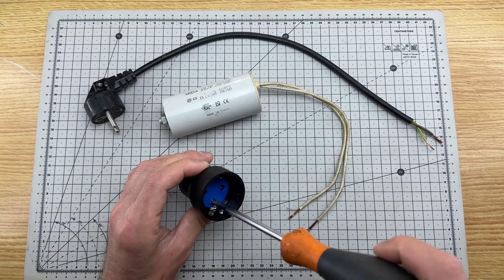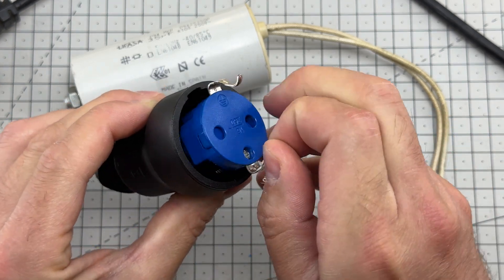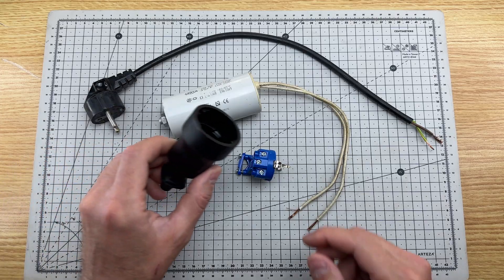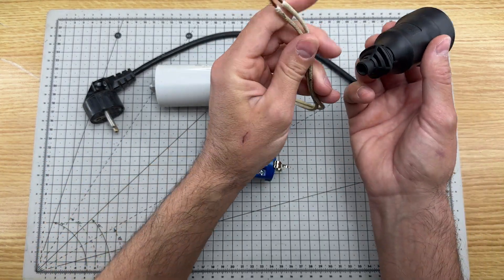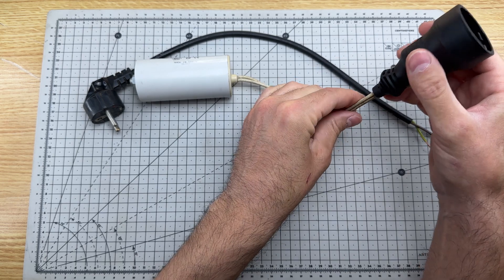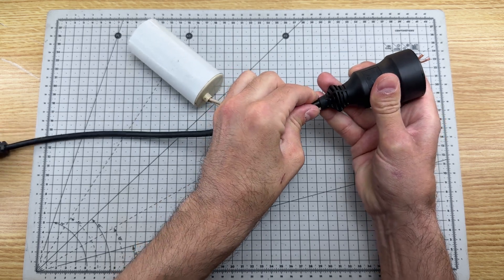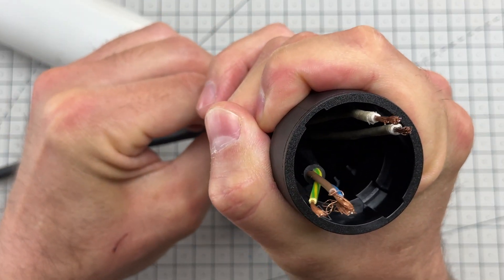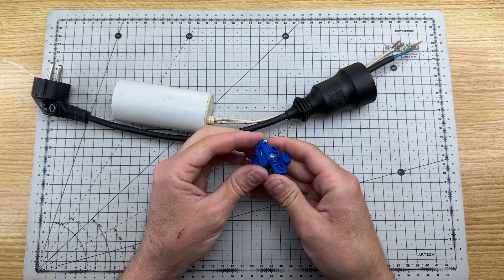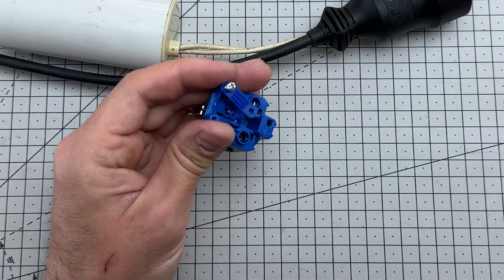We dismantle the plug socket. We insert the capacitor cables here, and we also insert this cable. We remove this screw. This piece is used to hold the cables.